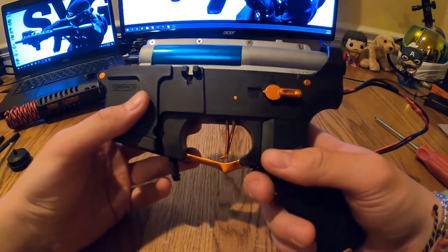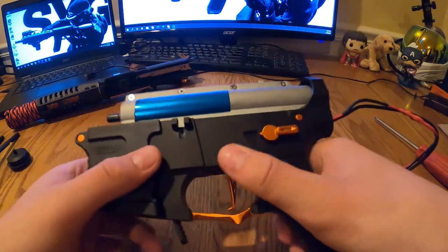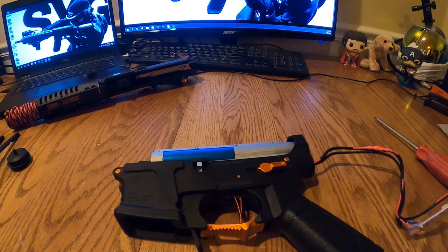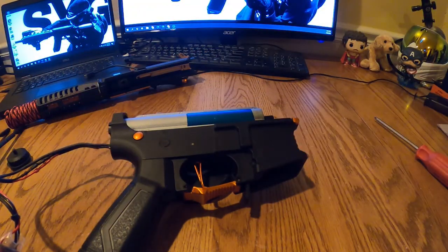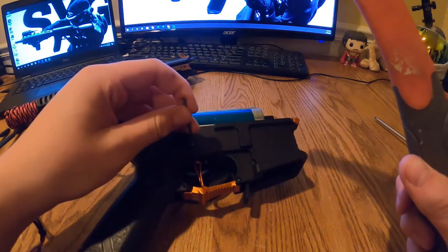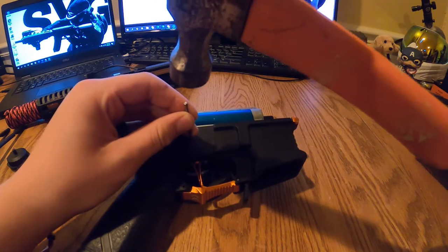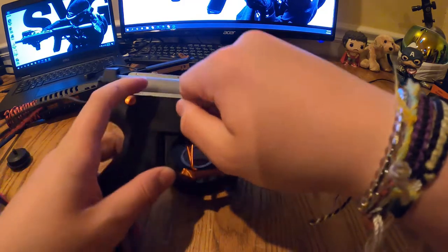Now we're going to push out this pin. I get a roll of tape — like electrical tape — and place the pin over the hole in the middle of the tape so it catches the pin as it comes out. For mine, I have to hit it out from the left side.